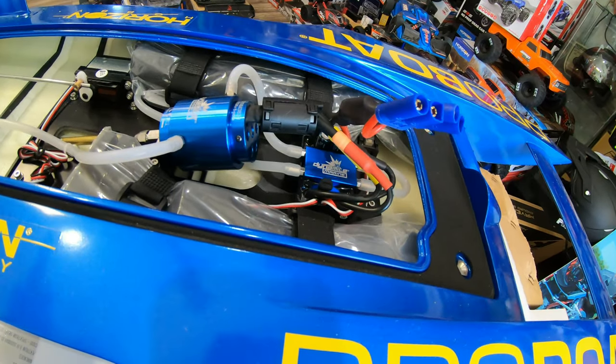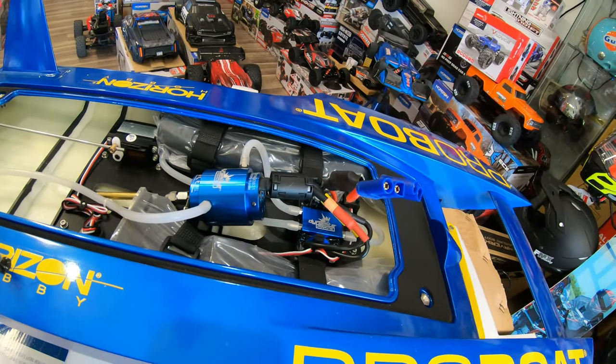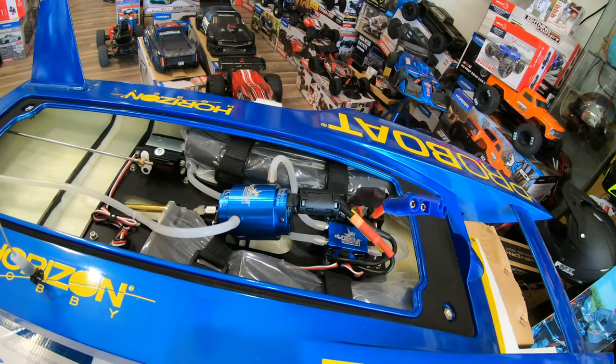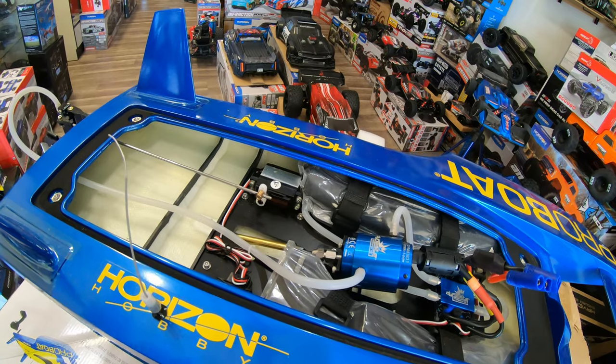Overall this boat is really really pretty. For electronics, you can put much bigger stuff in it because there is tons of room — a bigger motor and a bigger ESC can go inside this boat very very easily. We'll see how long this motor will last.